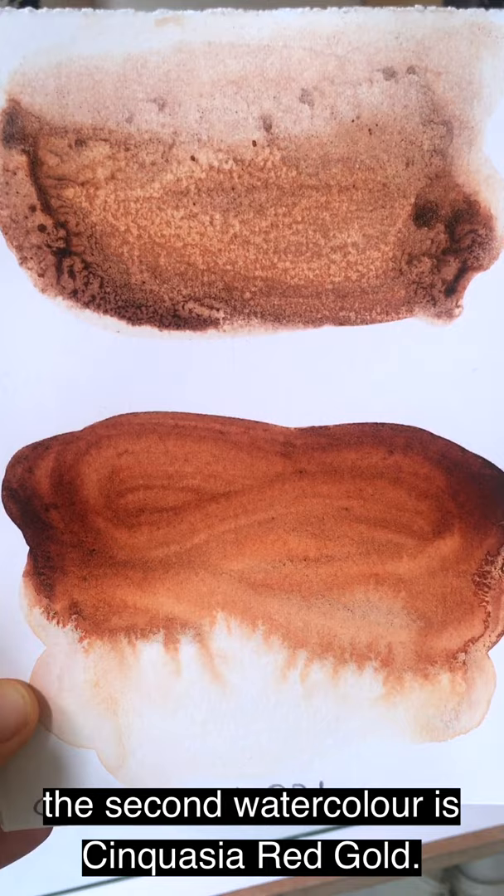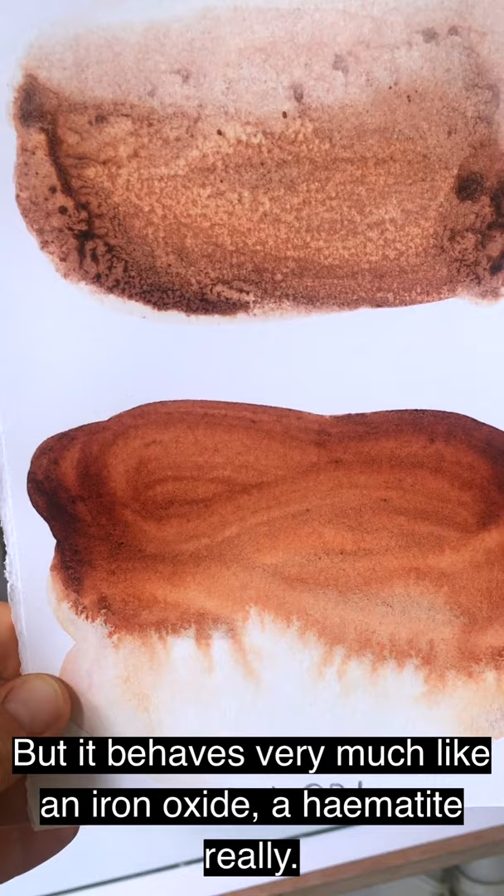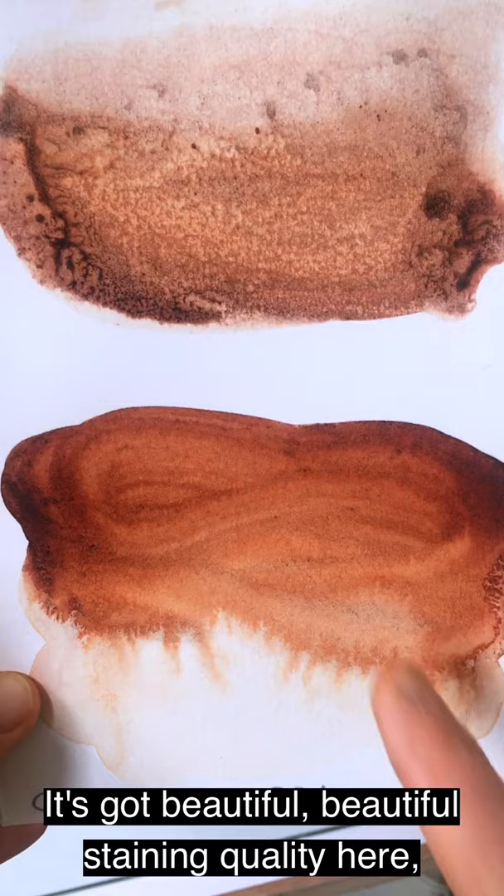The second watercolour I'm going to demonstrate the making of is Quinacridone Red Gold. Quinacridone Red Gold is classed as a synthetic organic pigment — a sort of manufactured pigment — but it behaves very much like an iron oxide, a haematite really.